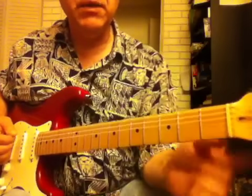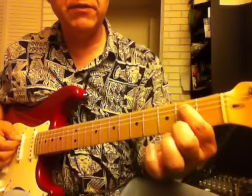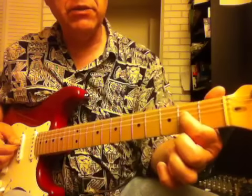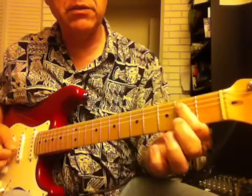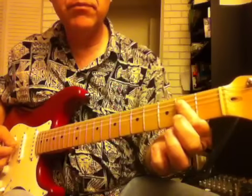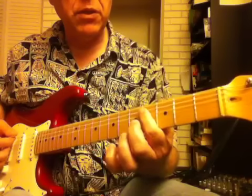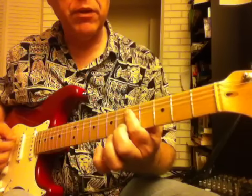We've got the open E. We've got the note B, which is the second fret of the A string. We've got the octave E, which is the second fret of the D string. And we're going like this. All we're doing is moving it up two frets to the fourth fret. And then we go up to the fifth fret.